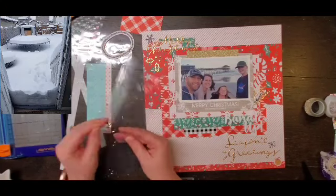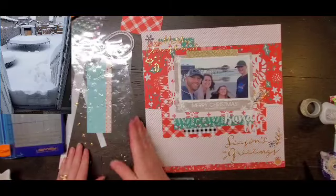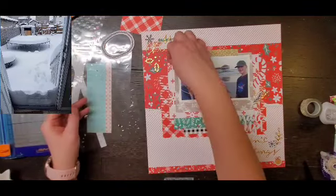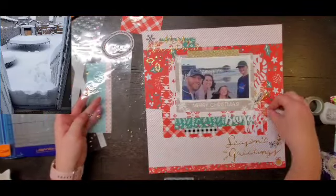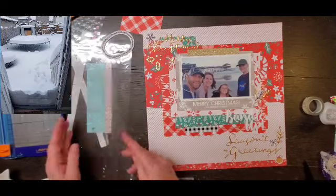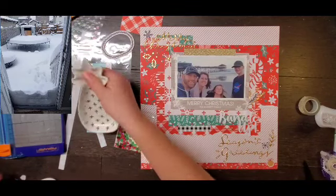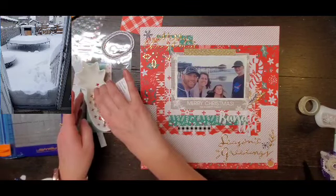As you can see, this is a very diagonal layout — starting in the upper left-hand corner and going down to the right. I do love how it turns out. It is similar to how I did my Christmas card for this year, which you would have seen on Sketch Sunday, but I'm okay with it — they're in two separate albums.